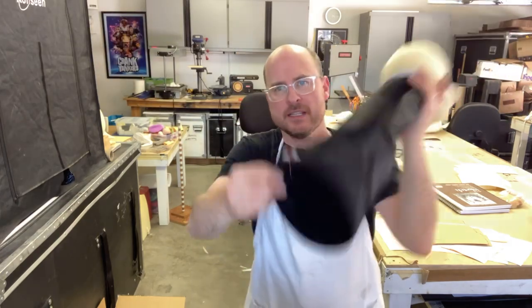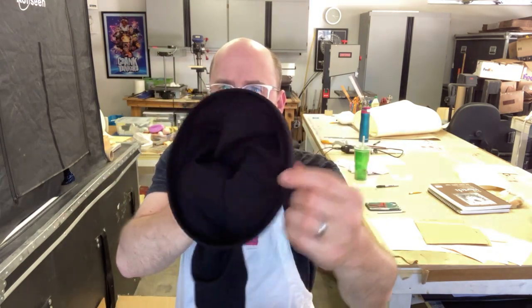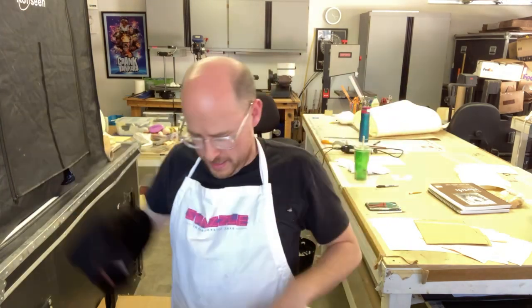These neck sleeves also have a nice opening. You'll see all of them here — there's a rigiline or boning built into them and all the hemming and seaming is done in such a way that there is no exposed seam on the inside. It's a very nice, smooth feeling for the performer. Like I said, this bag is full of them — there are like 50 of them in here, maybe even a little more than 50.